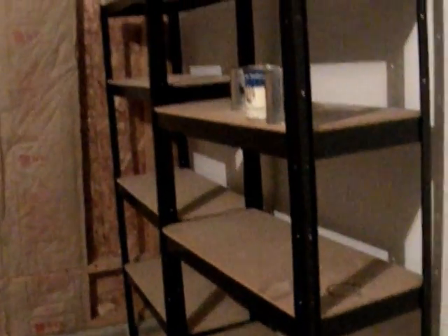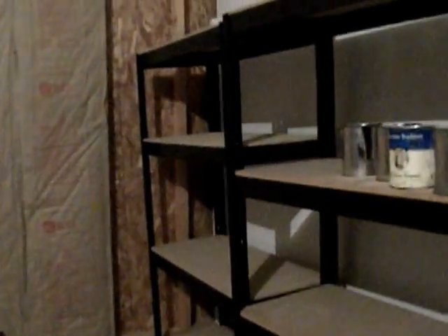Hi, this is Jim Troth, Habitation Investigation, homeinspectionsinohio.com. Here in a garage — you can see the garage door over there — here's something I come across every single week it seems like. And it's a safety issue, but it's fairly easy to take care of.